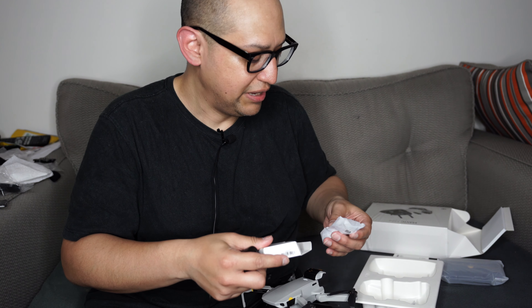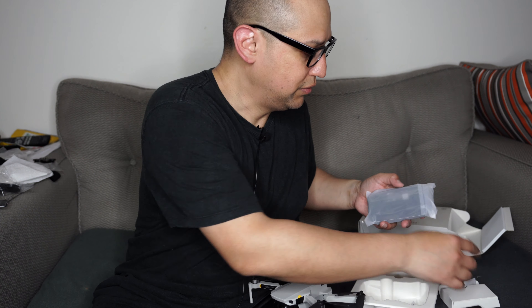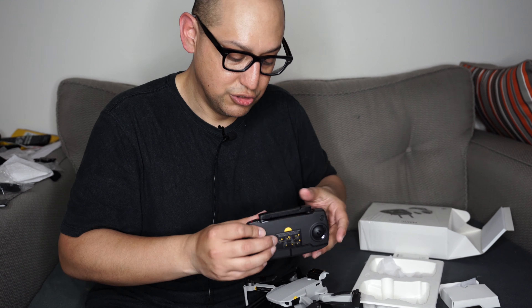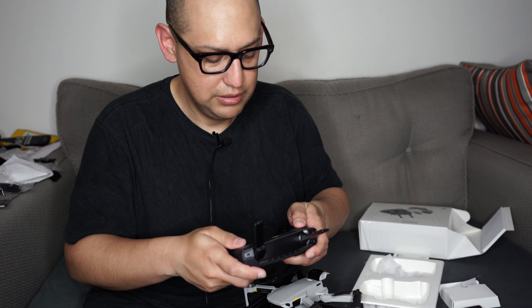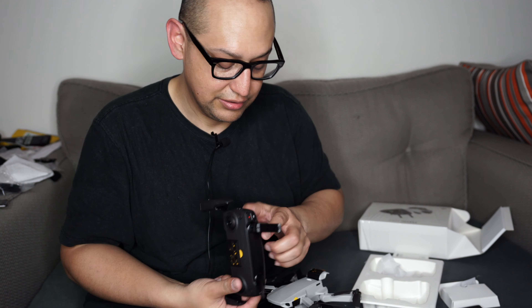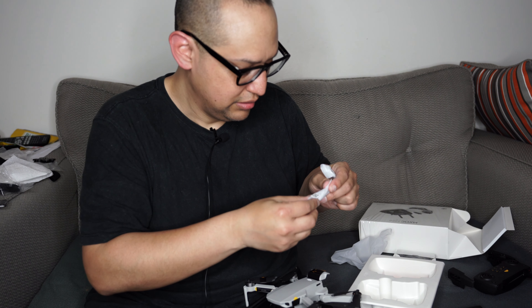The only advantage to the Fly More package is it includes a charger — a micro USB to charge it. I took the battery out and have to charge it to make it work. Here are the joysticks for the remote. The remote feels about the same size as the Spark, which is pretty nice. It's the same material, and there's an input on the side for USB to Lightning in my case.